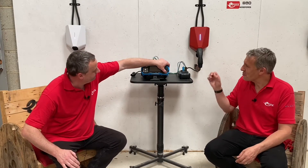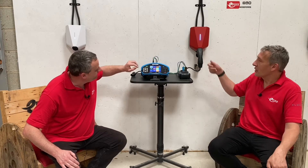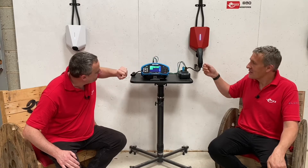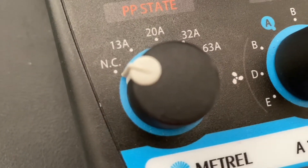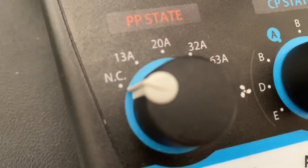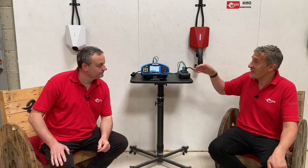Gordon, you think you've got a hack to test an easy EV charging point for its RCD test. Well, what I found during the test is that because of the unique way the Easy charger resets itself by pulling in and out of the charge lead, we can simulate that using the NC function on the PP state of this EV adapter from Metrail. So it will basically do the whole test without us doing anything.